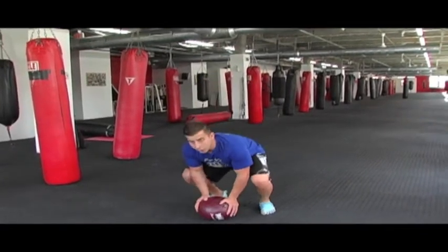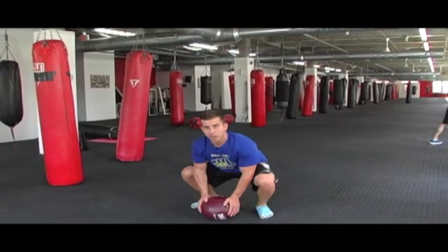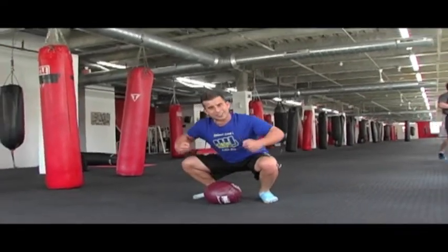Squat down, place the ball, kick your feet out, one push up, explode the feet back in, hop straight up. Butt down, pressing the palms into the bag, flexing the forearms, the biceps, the shoulders, the triceps, the chest.